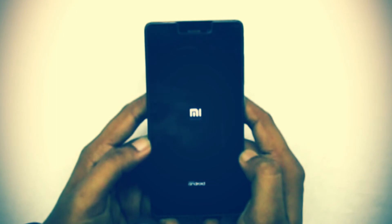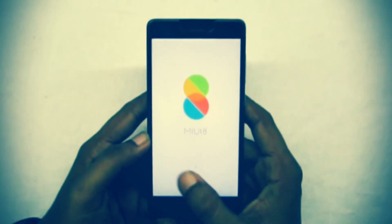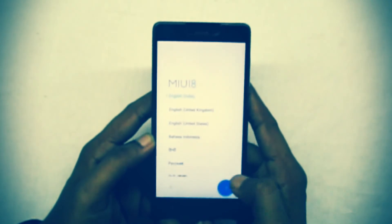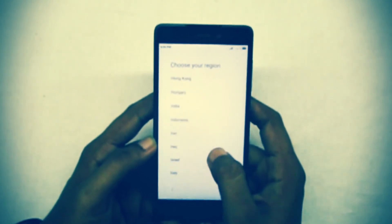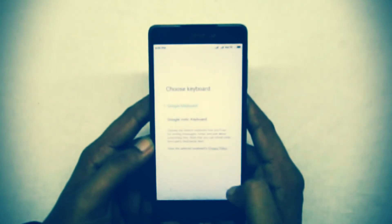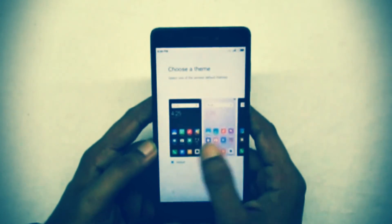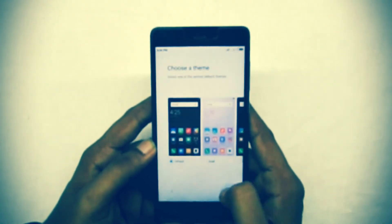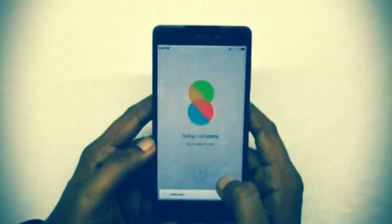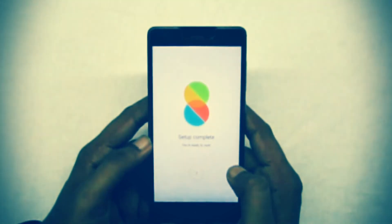It's almost done. We are now in MIUI developer version. Set up your phone and go through the quick setup. Now it's done — you are ready to go. Thank you for watching, see you next time.